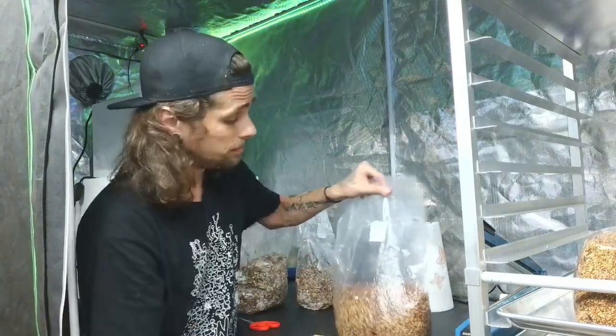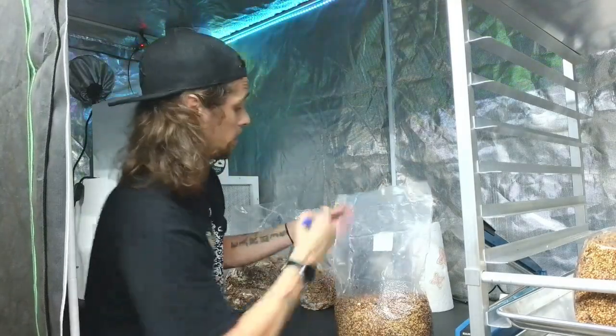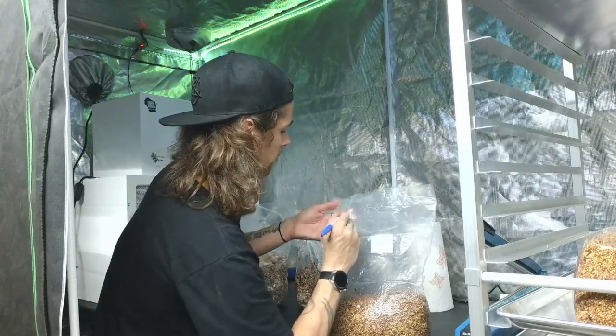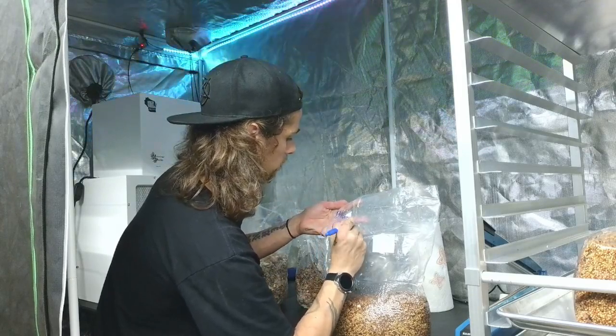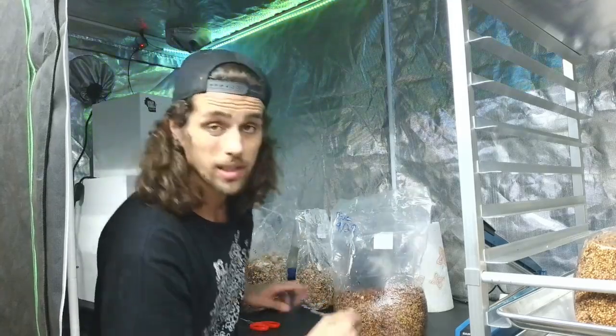And then label. Today is the 29th, so blue oyster, 9/29. And it's really that simple. It's going to take about two weeks and then we should be good to go. Thank you for watching — I hope you enjoy the content, I'll talk to you soon.